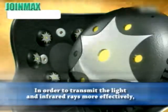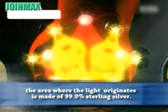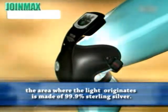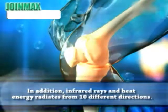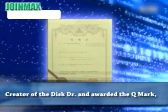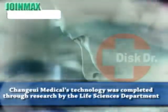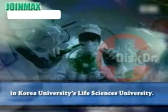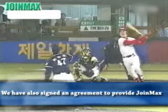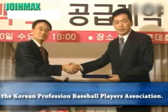In order to transmit the light and infrared rays more effectively, the area where the light originates is made of 99.9% sterling silver. Infrared rays and heat energy radiate from 10 different directions. Creator of the disc doctor and awarded the Q mark, Chang'e Medical Technology was developed through research by the Life Sciences Department at Korea University. We have also signed an agreement to provide Join Max to the Korean Professional Baseball Players Association.